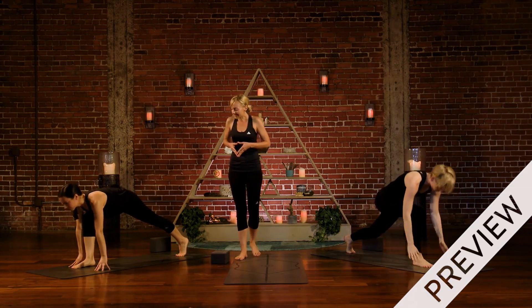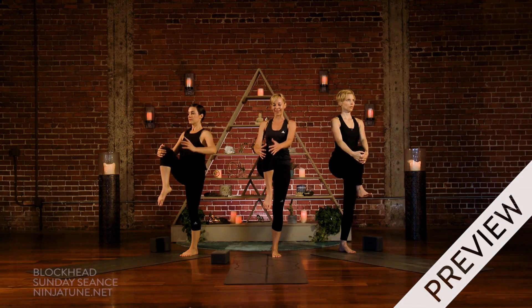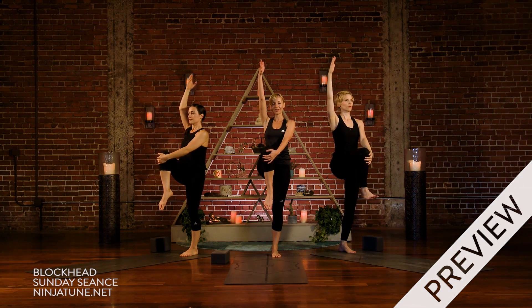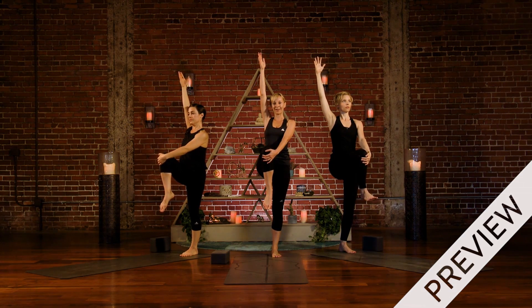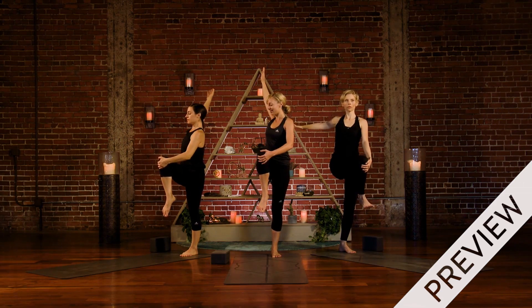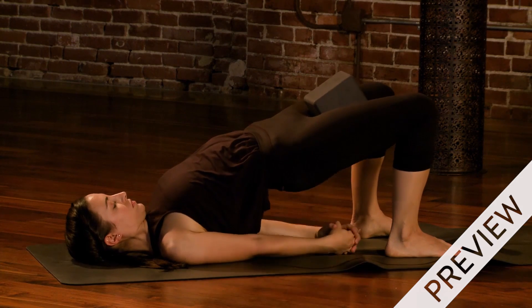Begin to rise right up, crescent lunge, huge breath. Take your left hand to that bent knee. Reach the right arm straight up. Take a big breath and then we're going to go into the twist, so stay balanced in that left leg as best you can. Reach that right arm back through space and interlace your hands instead just like you did on your back.